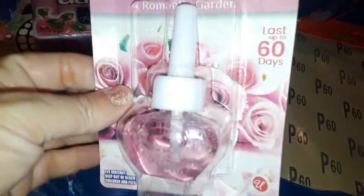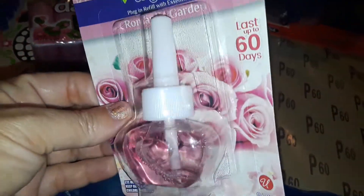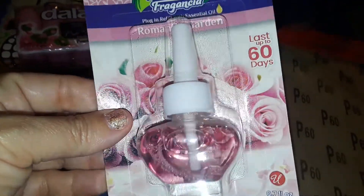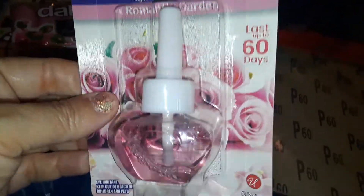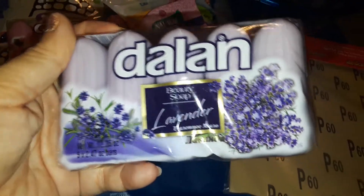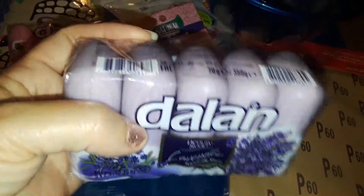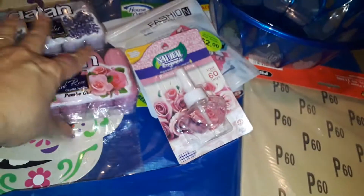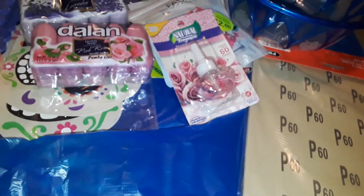The next thing I picked up is this fragrance oil — you can use these in your Glade machine. I figured I'd give it a try since it's only a buck, and this one is rose-scented, like a floral scent. Then I also picked up another Delon lavender soap, and this smells just like fresh lavender.